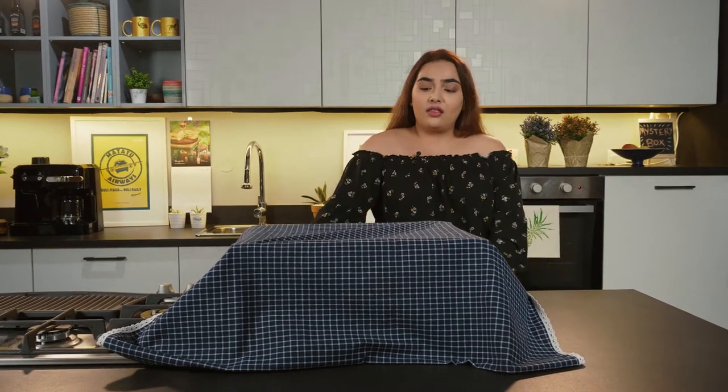Welcome to the Yummy Kitchen. My name is Ekta Patel.